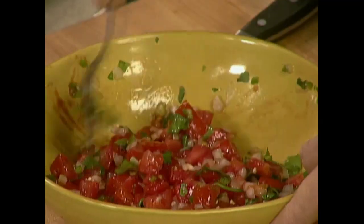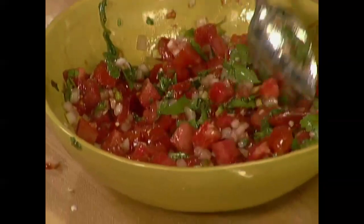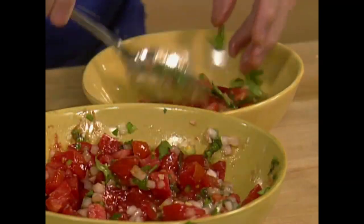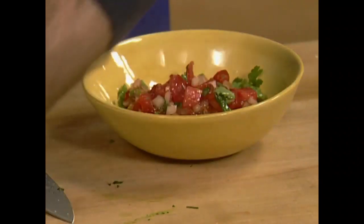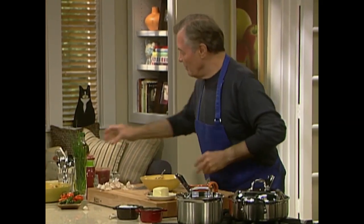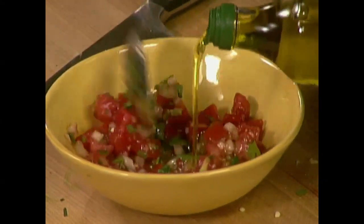For our recipe today I keep that salsa in my refrigerator for a couple of weeks. I need about a good half cup, maybe a bit more of the salsa, and to that I'm going to add a little bit of olive oil in there — this will be the sauce for our chicken.